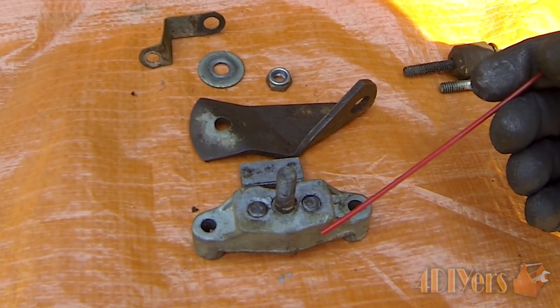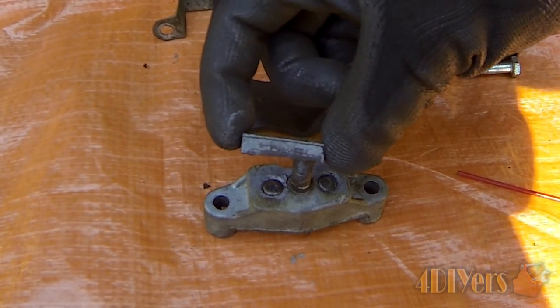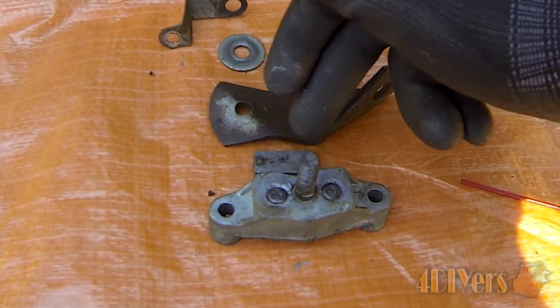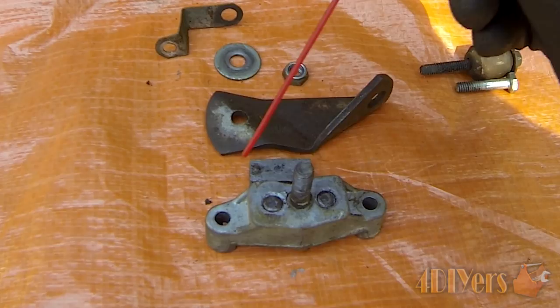You can use penetrating oil as well, but I don't normally recommend that because it can wash out over time. As for the pad, you can see it's fairly thick and we have the backer plate, which allows the pins to apply even pressure. The brake pad material is somewhat delicate and we don't want it breaking away if it binds up and one pin stops working.